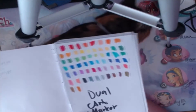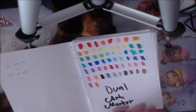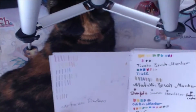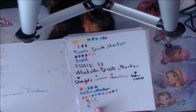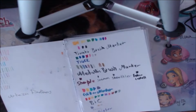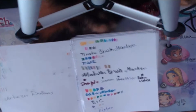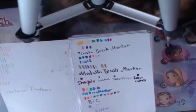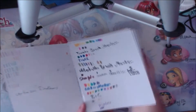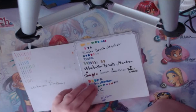I got my new dual marker pens and swatched them, so this is a swatch page for them. Then I also swatched my Artista fine liners, and here's a swatch of some other pens, so I could see how they performed on the paper.